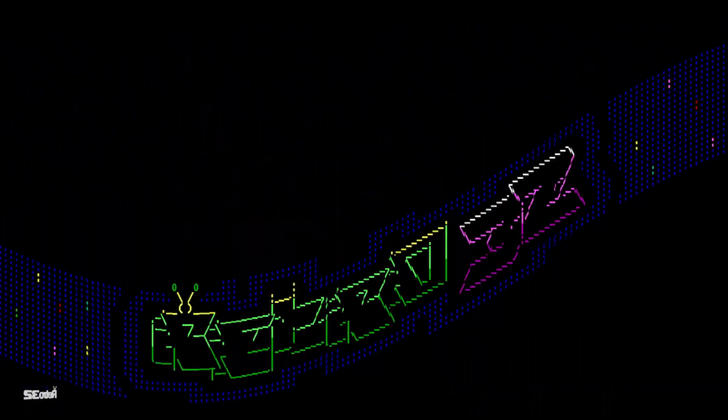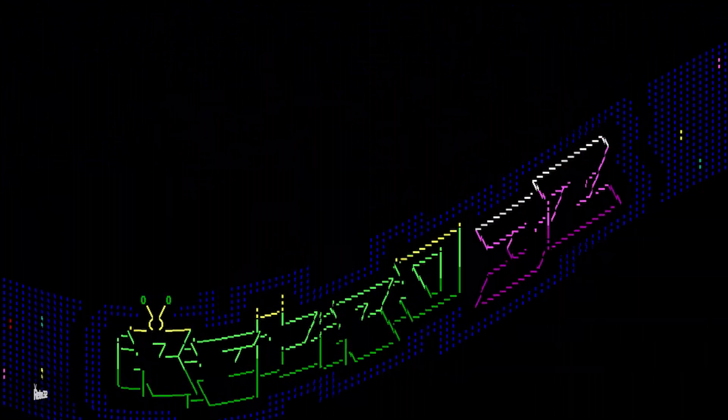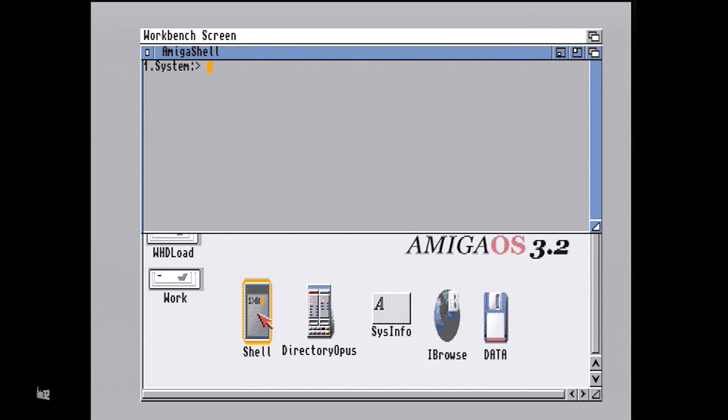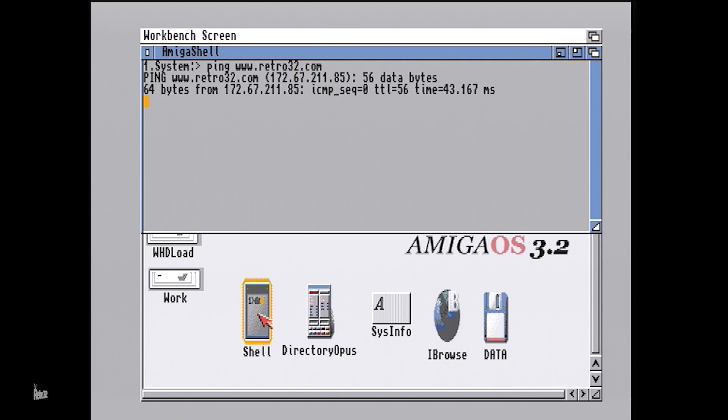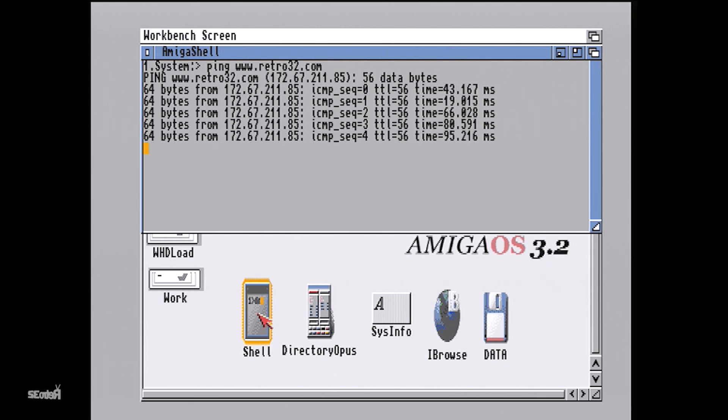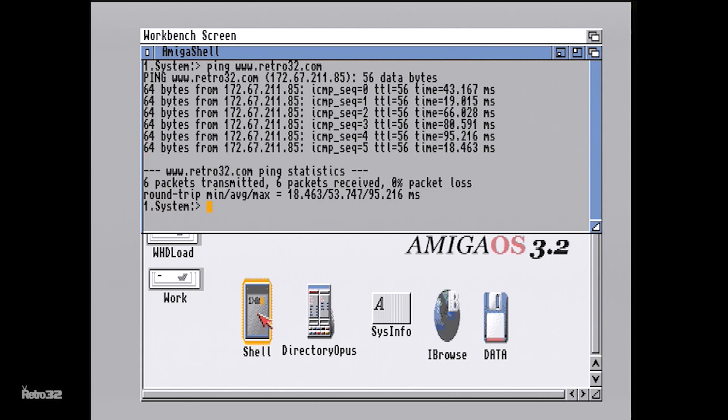Hey guys, Karl here from Retro32. It's been a minute since my last video, so I thought I'd put together this little performance benchmark for the PyStorm 32 that I've currently got sat in my Amiga 1200. This is running a Raspberry Pi 3A Plus with a slight overclock to 3.2 gig. I am running into some thermal issues, so there might be something I need to address, but other than that it's been absolutely 100% stable.